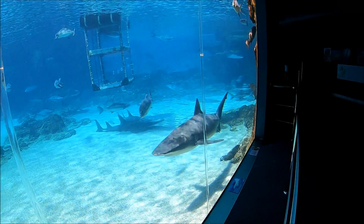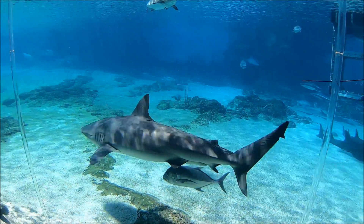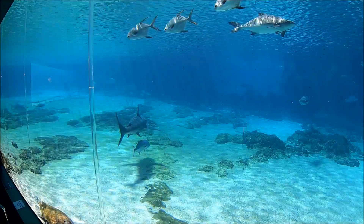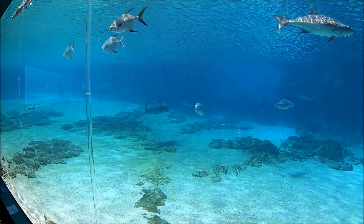G'day guys and welcome to Primal Waters. Today we're going to have a look at smart drumlines. I mentioned these a couple of days ago in my video about culling sharks in Australia, so I thought I'd do a video today just to give you guys a bit of information about what these are.